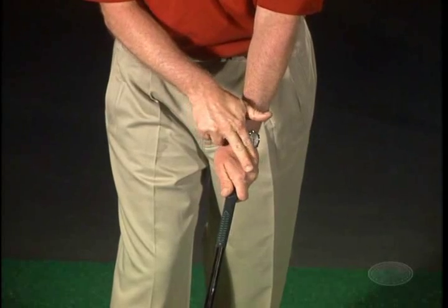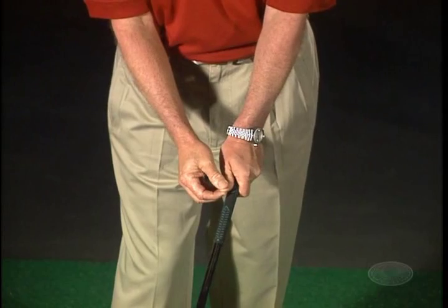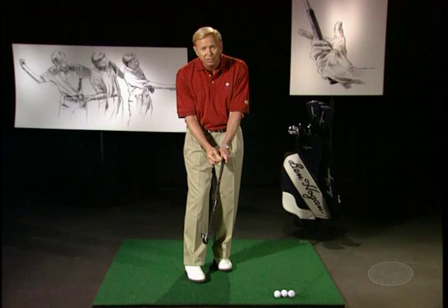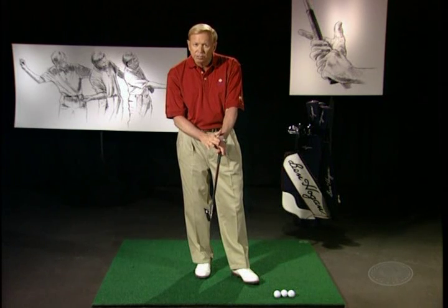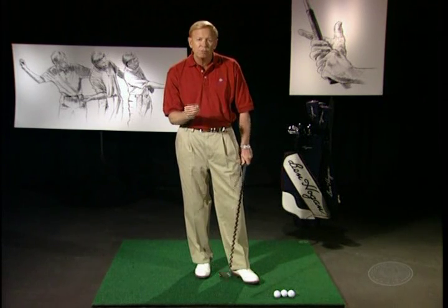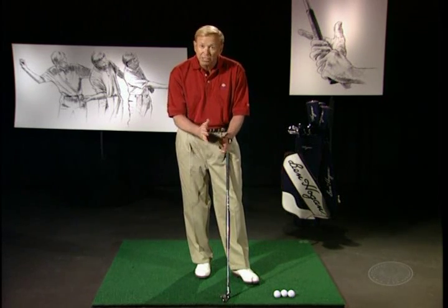Hogan originally had a grip where he could almost see three knuckles on his left hand. He also used a slightly longer left thumb. These ideas that he had early in his career changed, and he made two very significant swing grip changes that affected his swing.